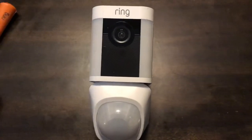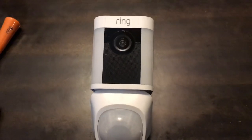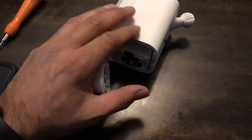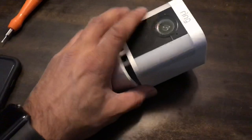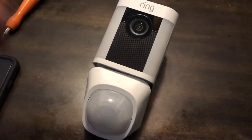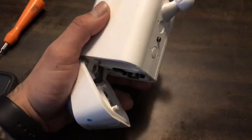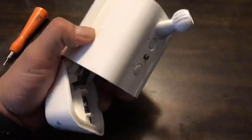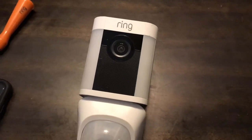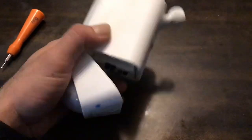Over the amount of time I've had it, I'm pretty pleased with it. There are a lot of YouTube videos about hacks and overrides, but I didn't want to wire up one of these cameras — that's why I chose the battery operated one. Taking it down to charge can be a headache, so to remedy that, you can get a solar panel. That's my next move because I'm getting tired of pulling it down and charging it.